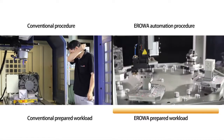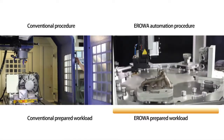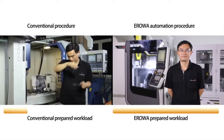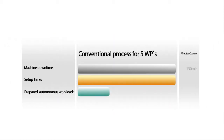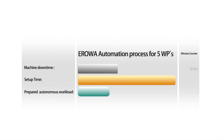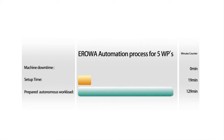The result: we have set up 5 workpieces in the Aerova RobotEasy in the same time we would have used for setting up one workpiece conventionally on the machine. Comparing the setup of the five different workpieces, we have gained a lot of time with Aerova. We almost eliminated the machine downtime, reduced the setup time substantially, and furthermore prepared a workload for the automation cell which can be executed autonomously.